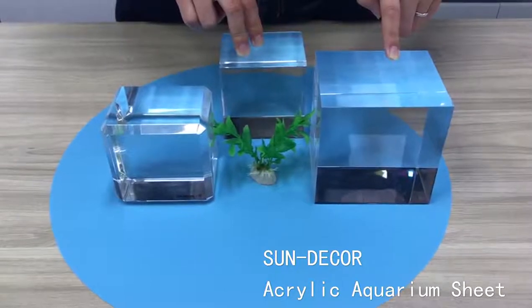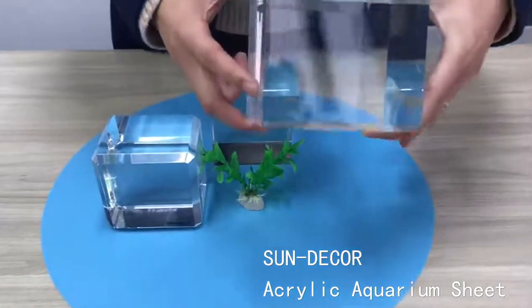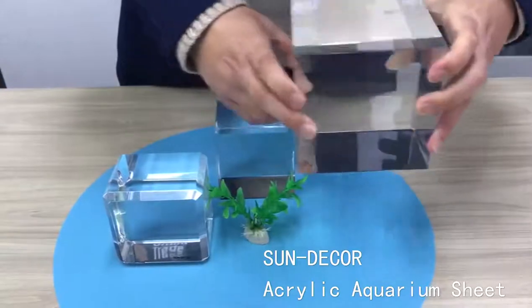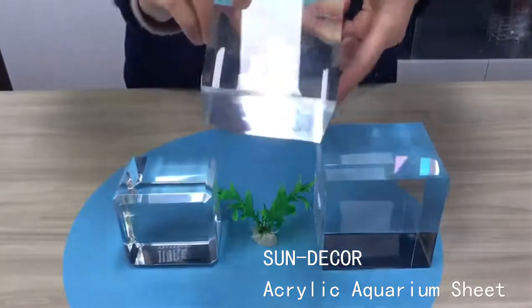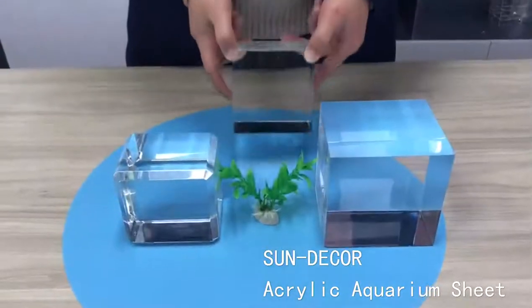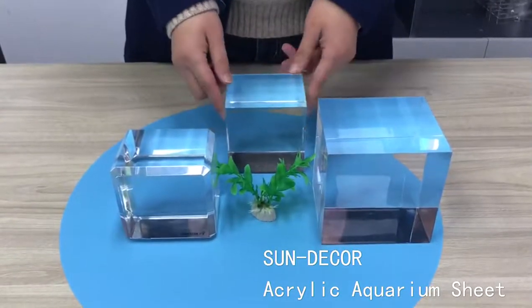From this video you can see our thickness. This one is 120 mm, and you can also see the transparency of our thick acrylic panels. It's very clear, and you can use them for your outdoor swimming pools and acrylic aquariums.